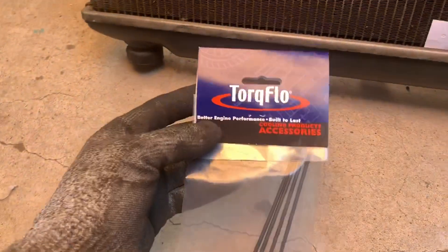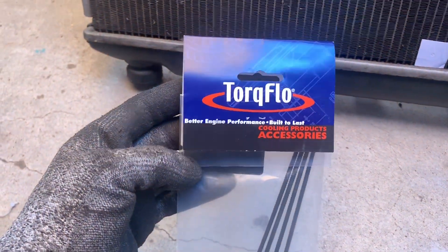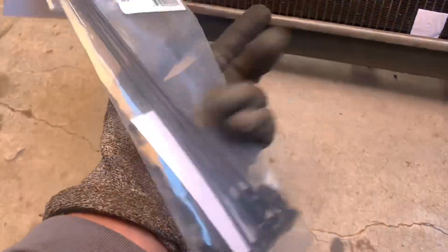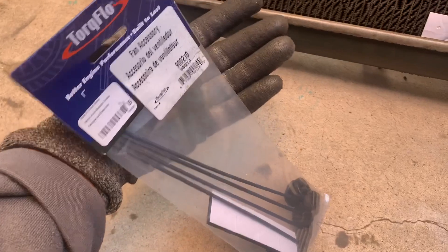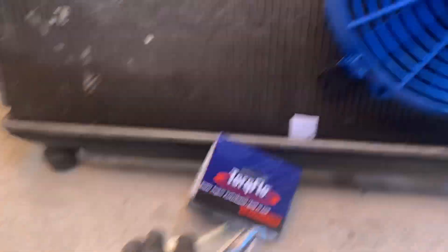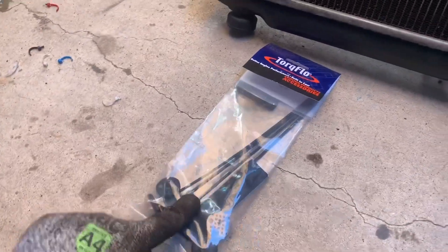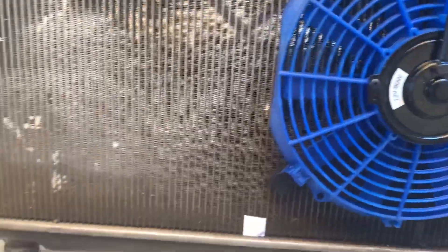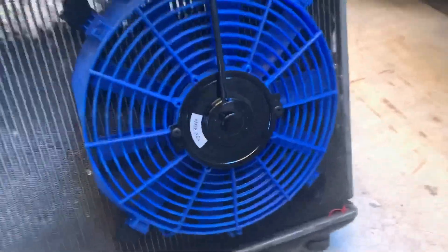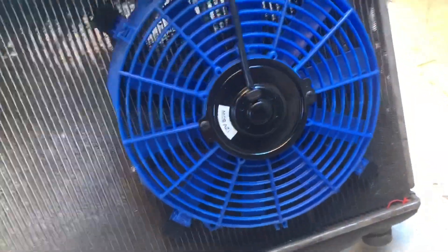Okay, so I went to AutoZone. This is just the brand — Torque Flow — it's pretty much just a cooling fan mounting kit. These were just five bucks, not too bad. I might as well just grab two. I was gonna be cheap and just buy one and do two and two, but it's only six bucks, so might as well do it right the first time so you don't have to come back and replace it.